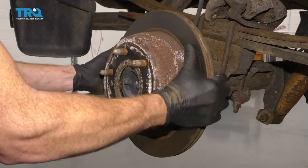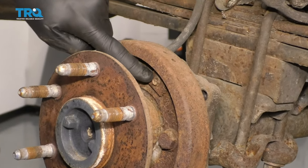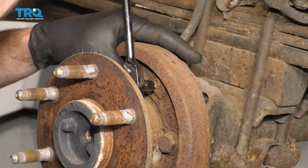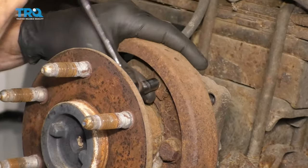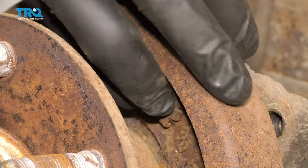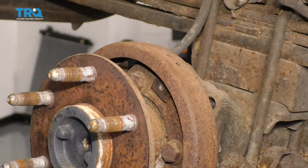Now it's gonna be time to remove your rotor. You might need to give it a couple light bonks. The next thing we're gonna do is use our eight-millimeter and we're gonna remove this small bolt right here. Just be careful because very often it's frozen in there and it might break off. Nice — long ratchet did the trick. Get that little bolt out of there, grab this out of here, and set those aside.